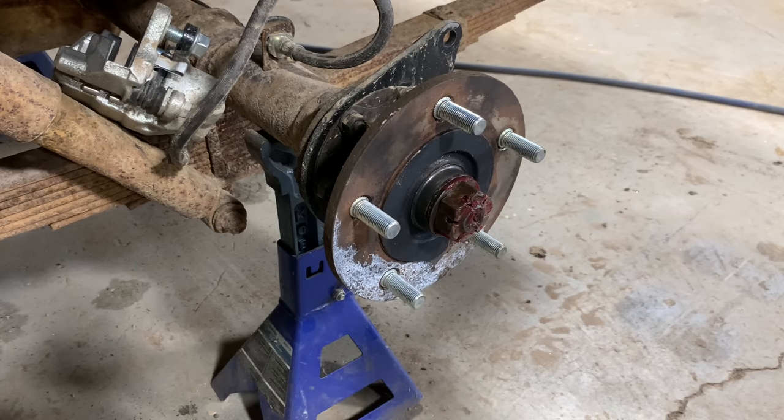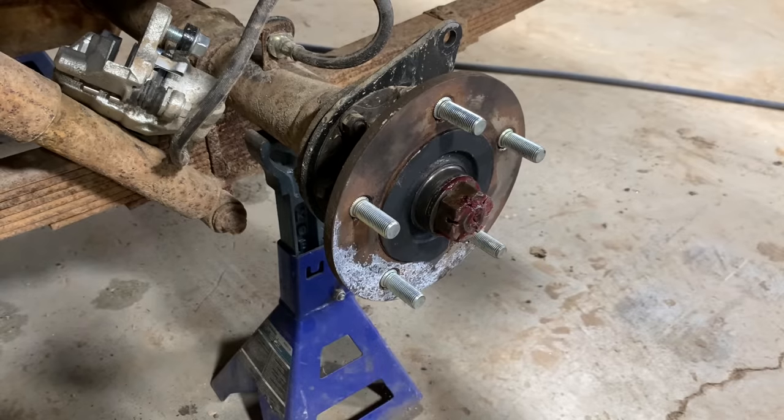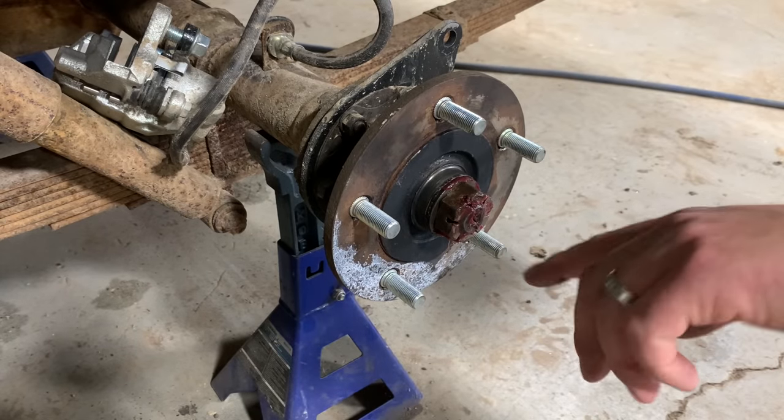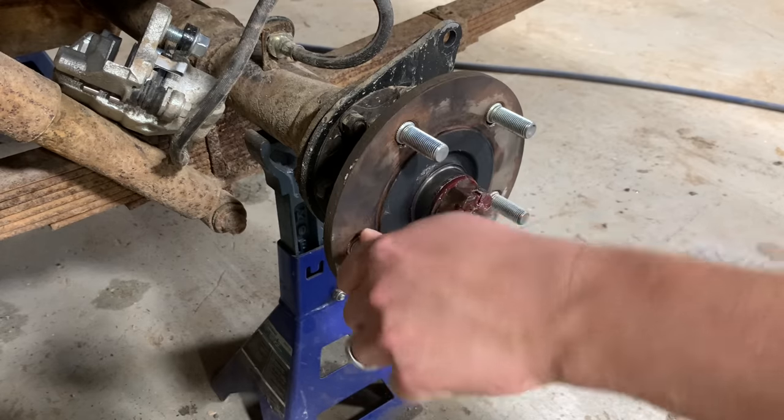To remove this nut you're going to need a 1-7/16 socket. If you don't have an impact, you need to make sure you loosen these before you take the wheels and tires off, because otherwise it's just going to spin with the hub.